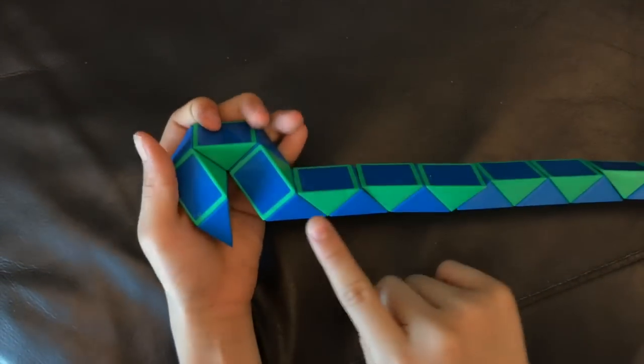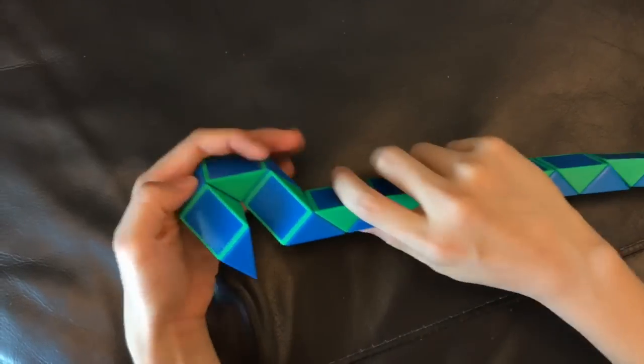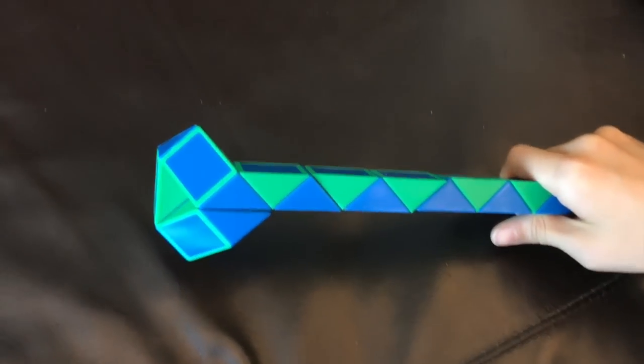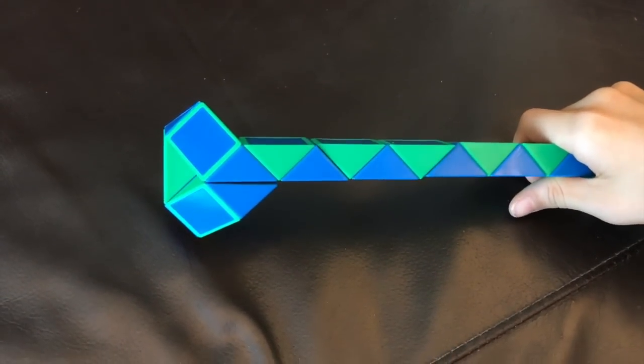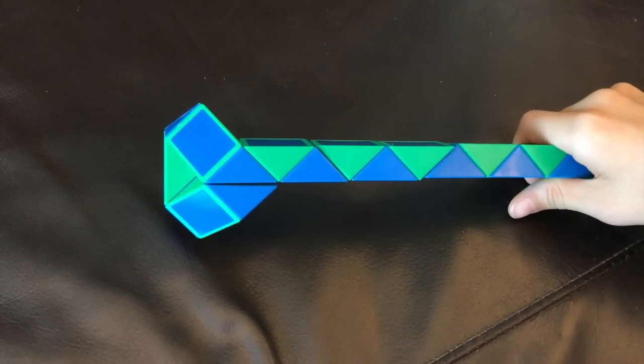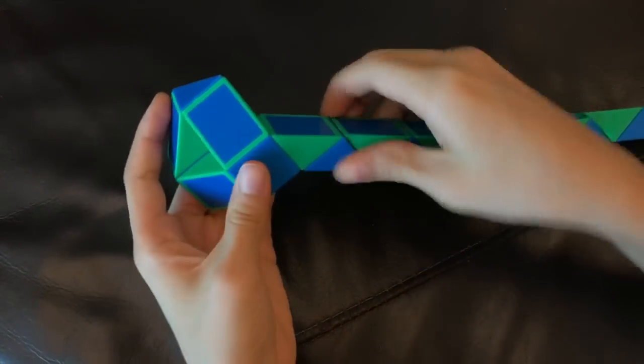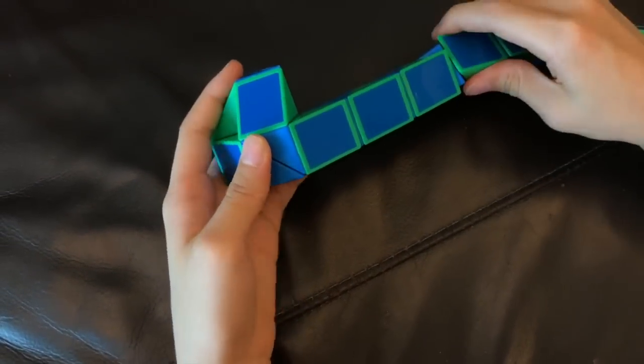And then, you're gonna move this green one so that these two blue ones match to make a square like this. Now, you're gonna move this green one down like this.